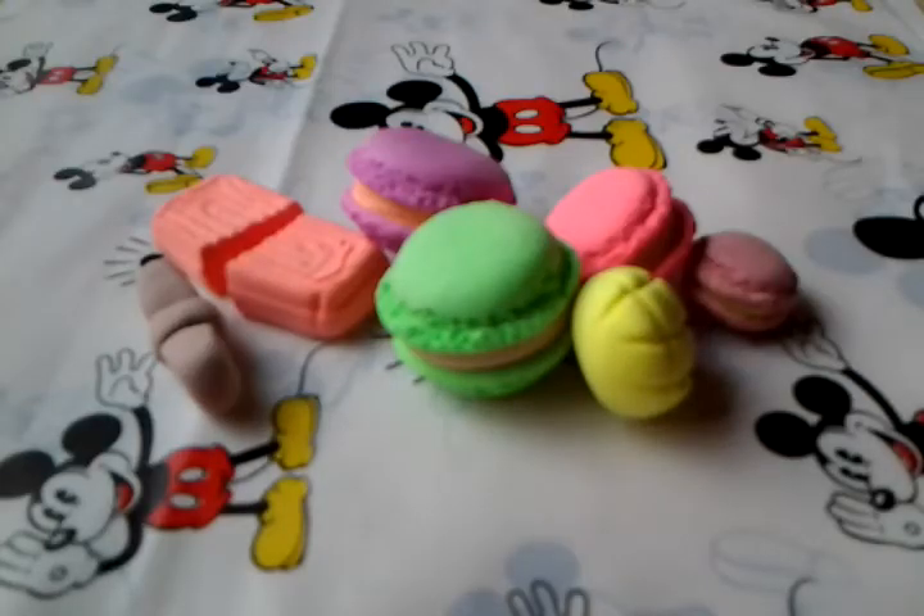So these are all the bouncy putty creations I'll be showing in this update. If you guys would like to see more, please tell me, because I actually have a lot more — I'm just not showing you guys yet. If you guys like this video, please give it a thumbs up. I hope you guys enjoyed this. Thank you guys for watching. Bye!